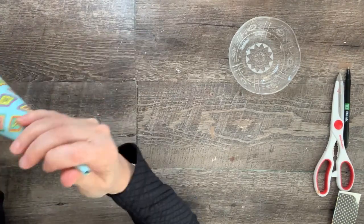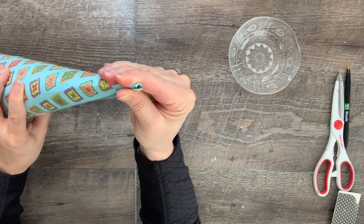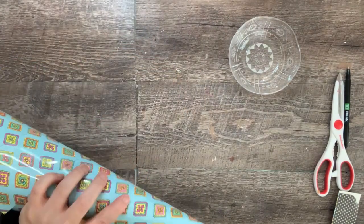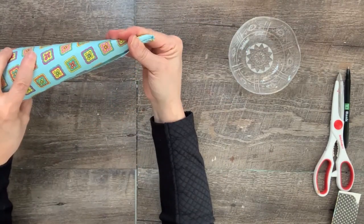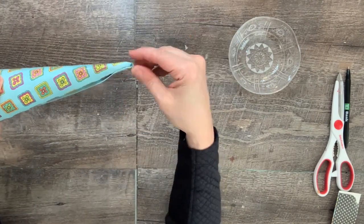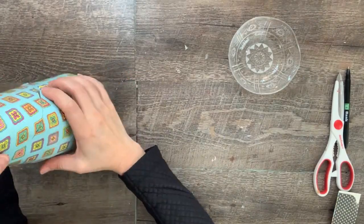Use hot glue to secure the seam. Start at the point and make sure it's holding before you move down the seam. If you look closely you will see where it is pieced together, but it blends very nicely and it's not a big deal.